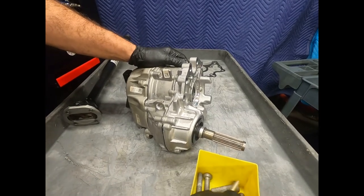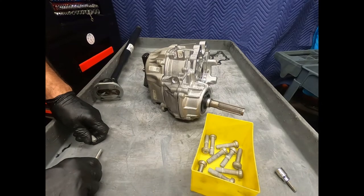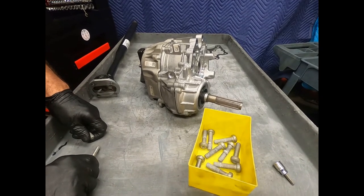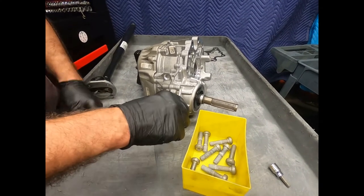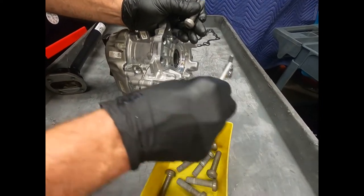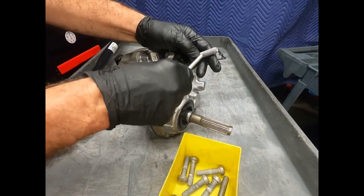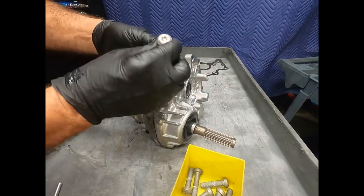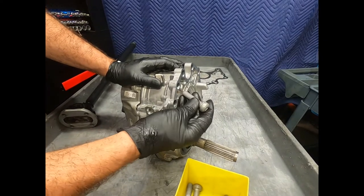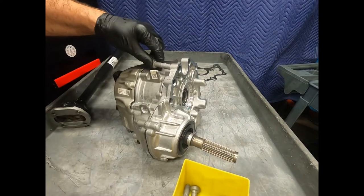With the 9G Tronic using the magnesium-aluminum alloy case, all bolts going into it are aluminum, and this is no exception. Here I have a magnet — and as you can see, this is indeed an aluminum bolt. There's talk of one-time use, but where in the world are you going to get replacement bolts?